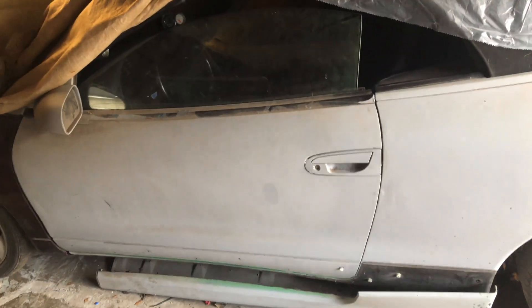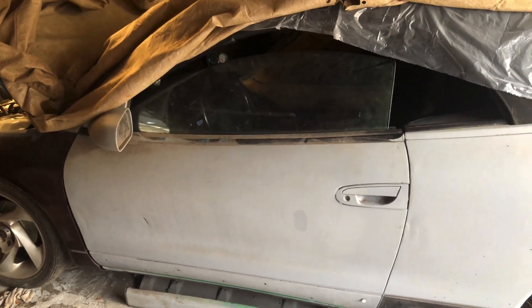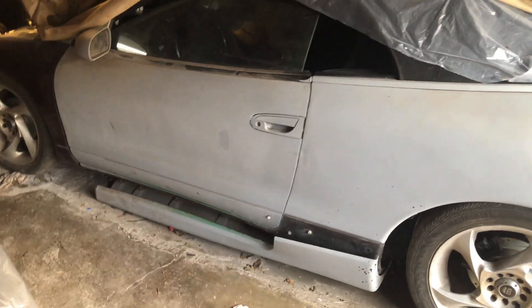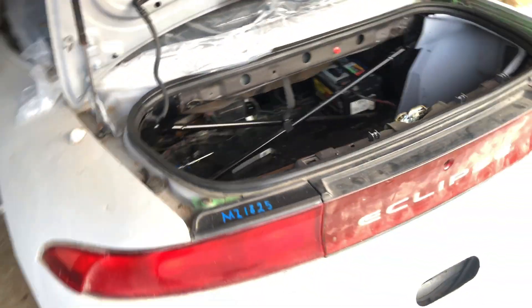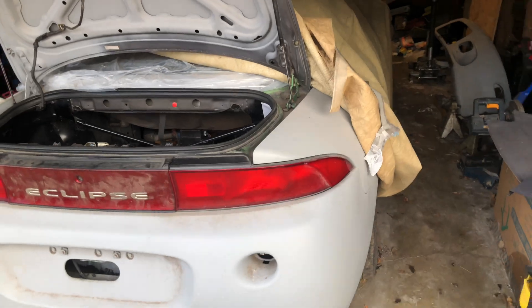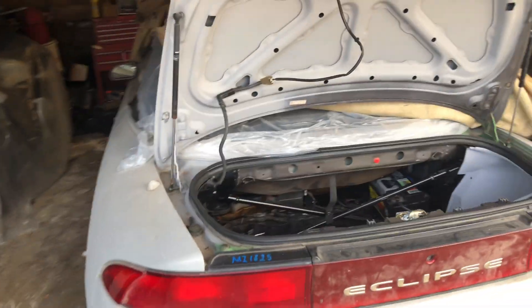Horn works, side mirrors work — pretty much all the little stuff. Get it ready so I can send it to the paint shop and be ready for Texas 2K here in Texas.